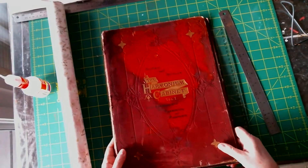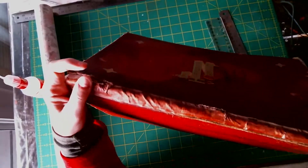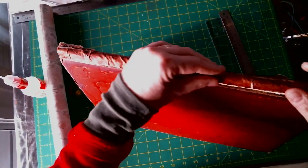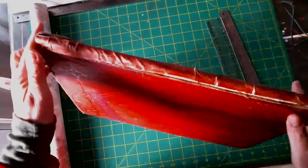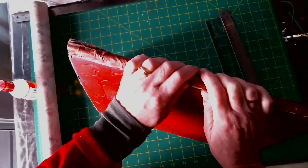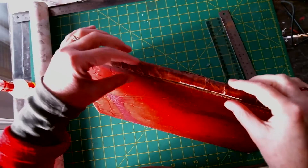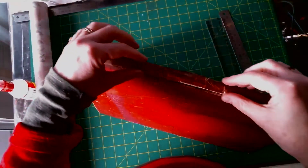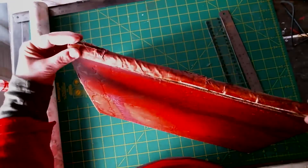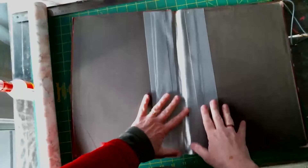So this is now dried and it's worked okay. There's a few gaps here which I don't really like the look of. But I have seen in art shops and craft shops that you can now buy coloured duct tape. So when I next see it, I'll look for a red and I might just put that down the spine to tidy it up a bit because it is very scruffy. The inside looks like this and that's worked quite well.